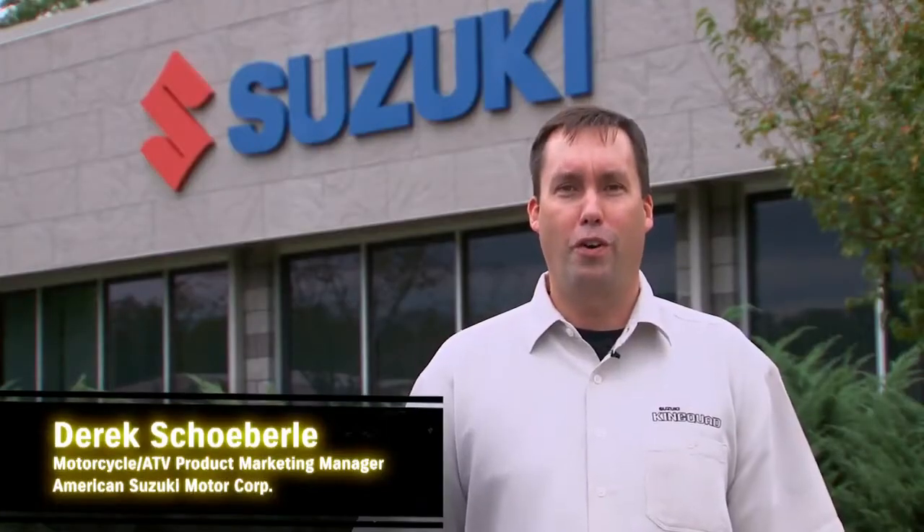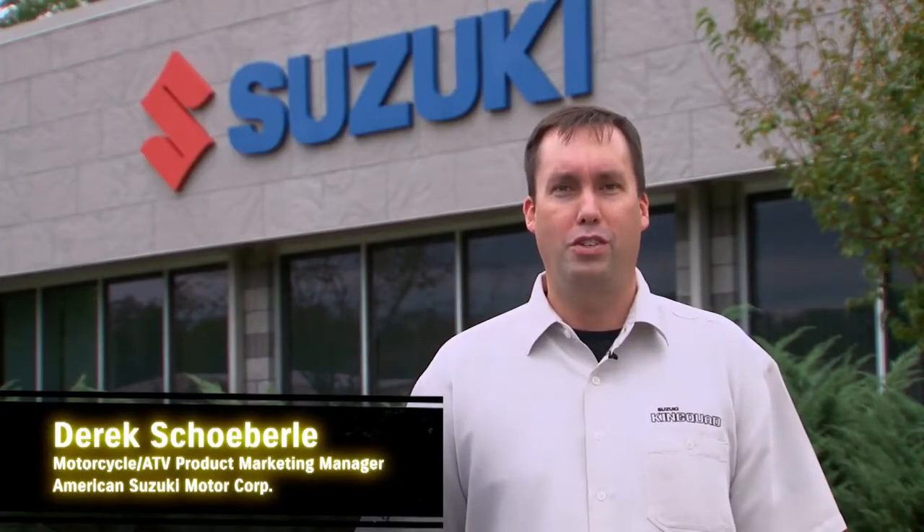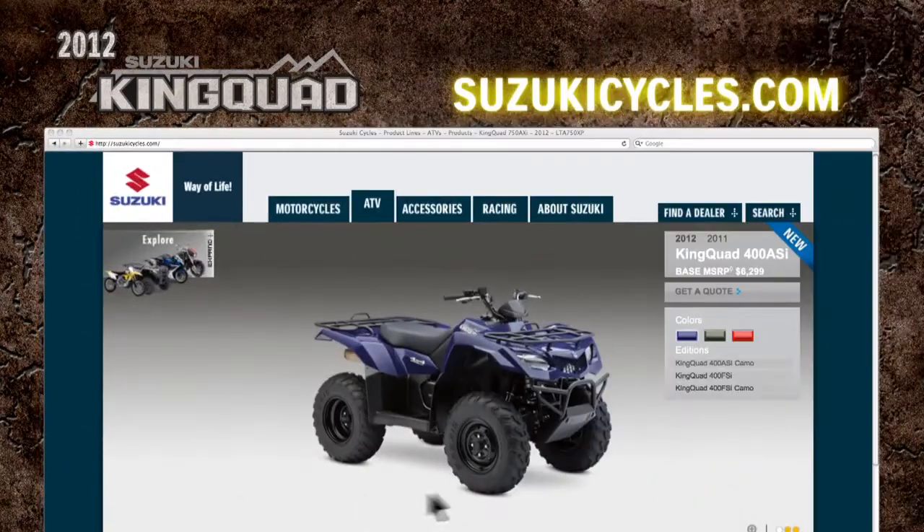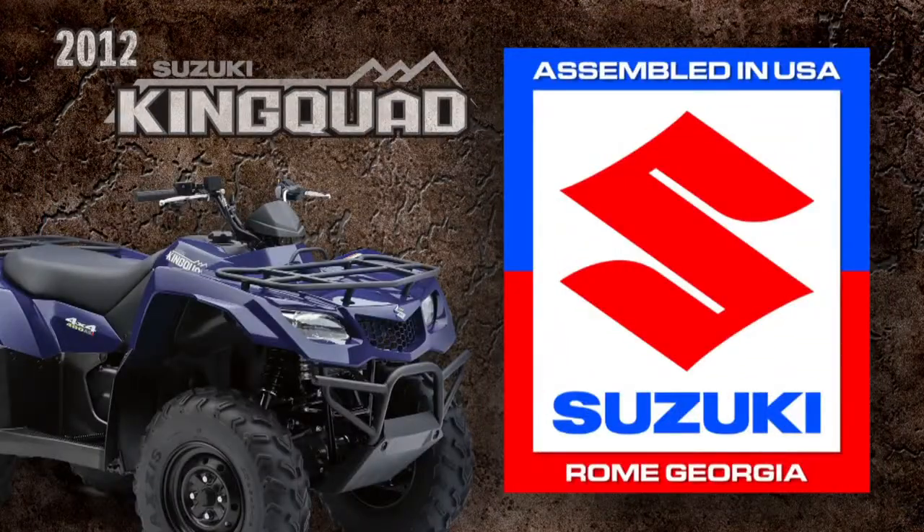As you can see, the King Quad 400 has the versatility to handle rough conditions, daunting chores, or a simple backwoods getaway. Make sure to contact your local Suzuki dealer or visit SuzukiCycles.com to locate a Suzuki dealer near you or to get a quote on purchasing a new 2012 King Quad 400 for yourself.